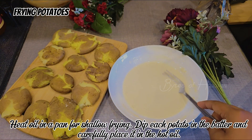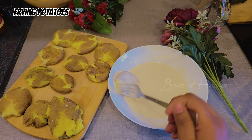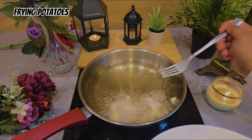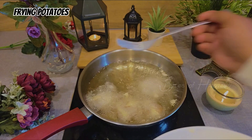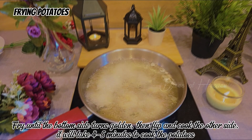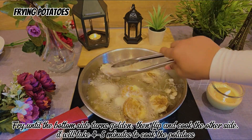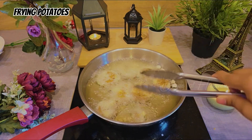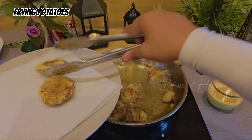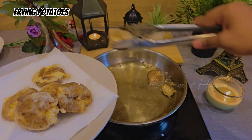Heat oil in a pan for shallow frying. Dip each potato in the batter and carefully place it in the hot oil. Fry until the bottom side turns golden, then flip and cook the other side. It will take 4 to 5 minutes. Maintain medium heat around 350°F (175°C) to ensure crispiness. Use a tissue or wire rack to drain excess oil and keep the potatoes crunchy.